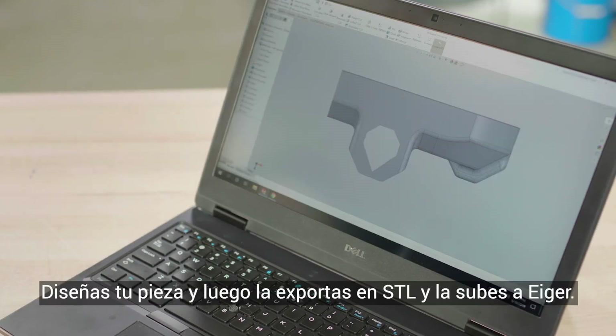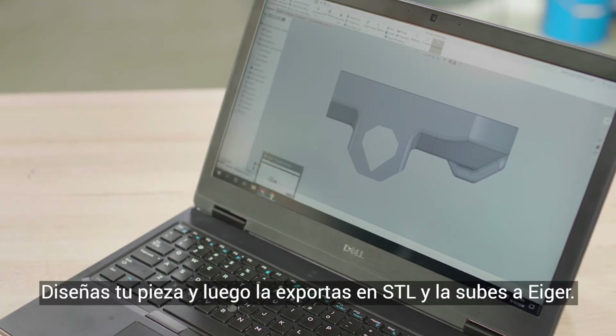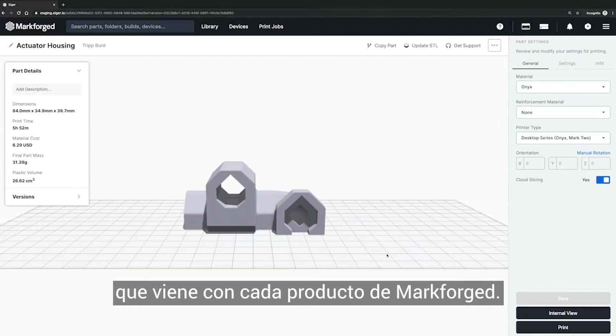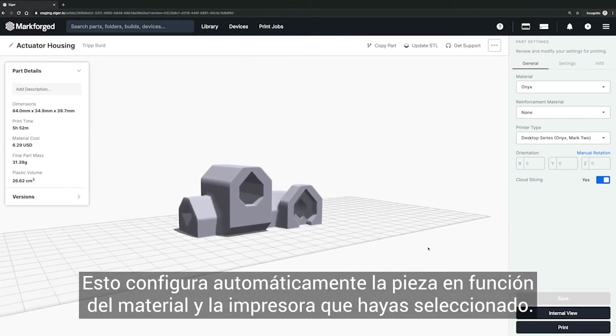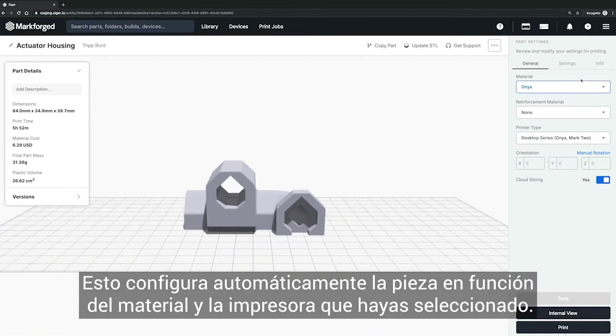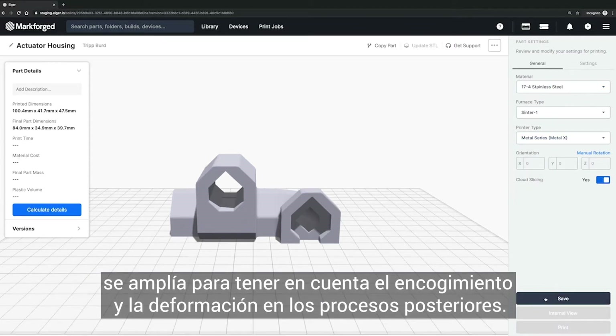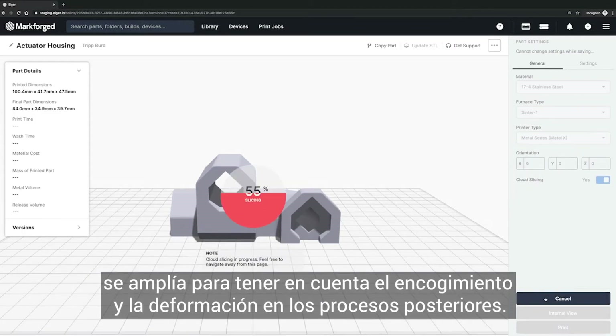First, let's start with CAD. You design your part, then export to STL and upload it to Eiger. Eiger is a cloud-based slicing and print management system that comes with every Markforge product. This automatically configures your part based on the material and printer you've selected. When your part slices for metal 3D printing, it gets scaled up to account for shrink and deformation in the downstream processes.